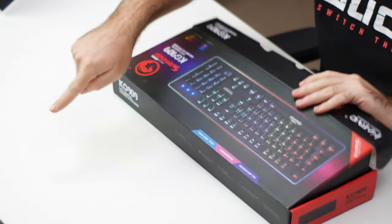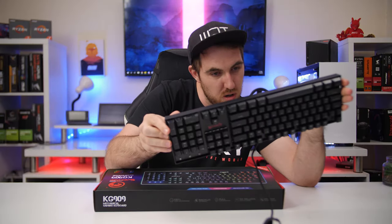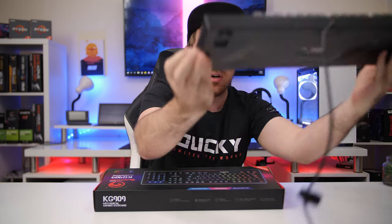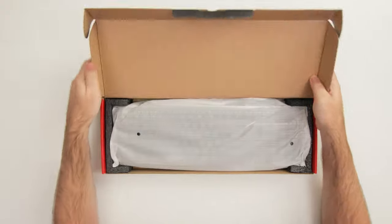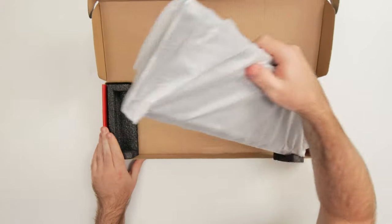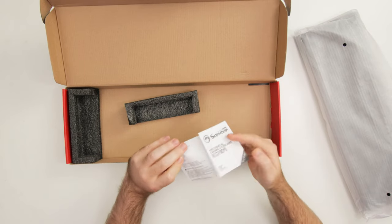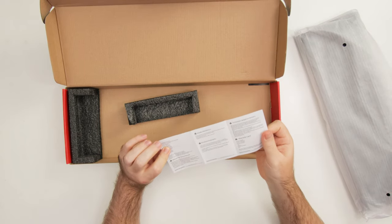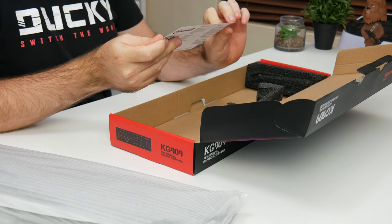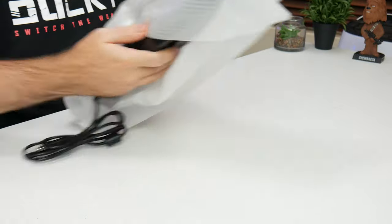I'm also going to compare it against that RE keyboard and the Red Dragon Vara — the Camara — which is one of the most popular cheap mechanical keyboards on Amazon. So, what do you get in the box? That's pretty much it: just the keyboard and a manual that is three pages long.